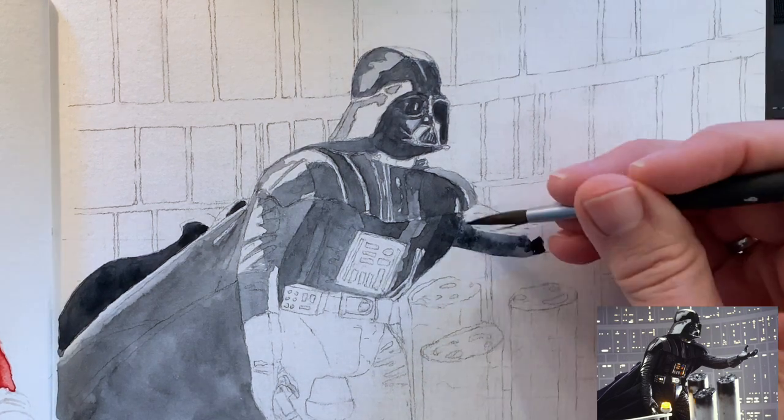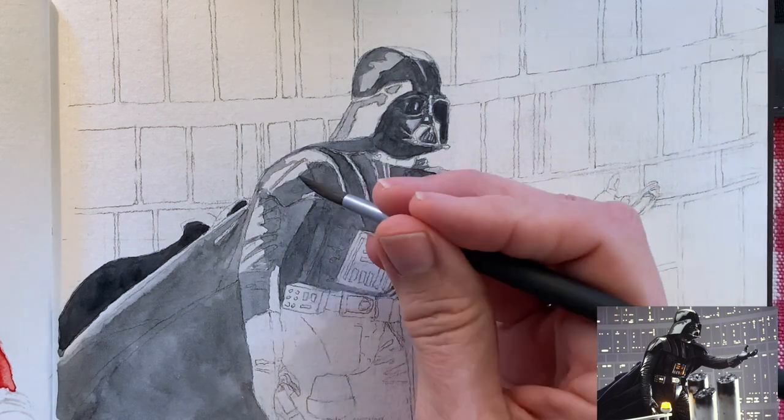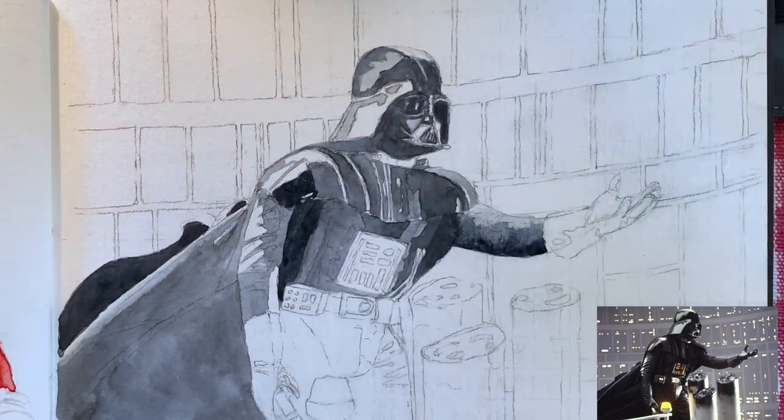I'm going into the sleeve. I love painting reflections — I think they're really fun and they're easier than you'd think when it's a hard, sharp reflection like this. They really can look cool.